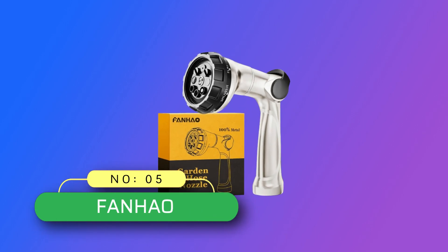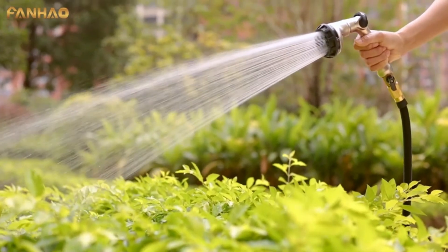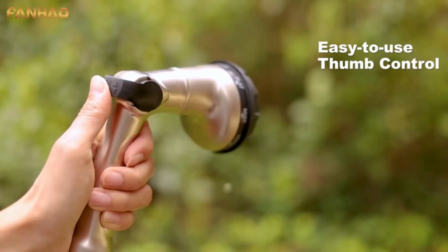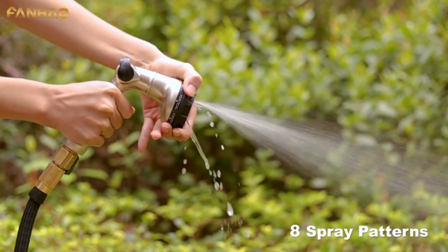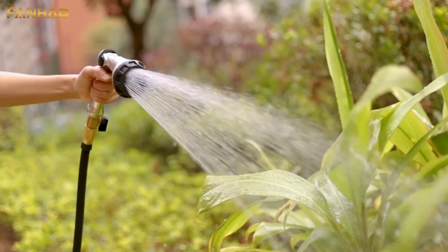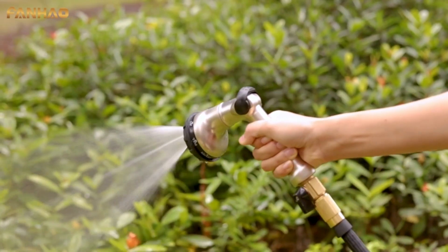Number 5, Fon Howe hose nozzle made in USA. Upgraded all-metal hose nozzle — metal construction is virtually indestructible. The premium Fon Howe water nozzle is extra heavy-duty, made from 100% zinc alloy with die-cast metal construction for lasting performance. High-quality anodized finish to prevent rust, corrosion, and wear — far superior to cheap plastic nozzles.